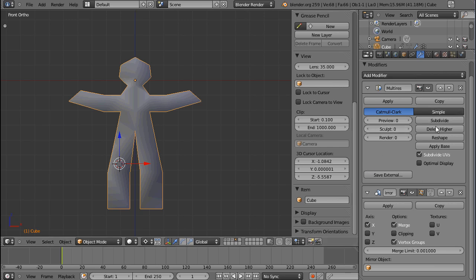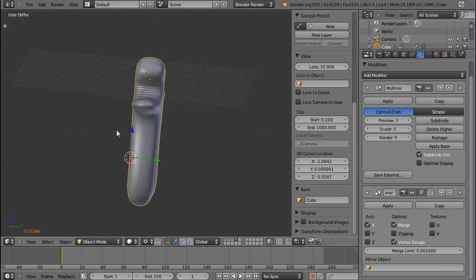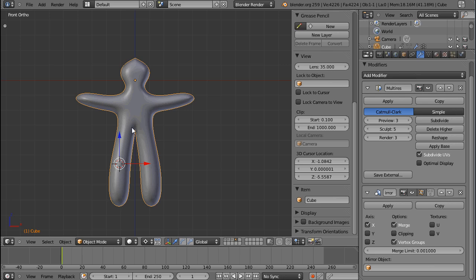To start the multi-res you have to subdivide it, and you can see one subdivision looks exactly like a subsurf modifier would look like — it does essentially the same thing. You might ask: if a subsurf modifier has more flexibility because I could put it below the mirror, why use a multi-res modifier? I think the sole reason is sculpting, because with a multi-res modifier you can have a preview level of 3 and a sculpt level of say 5.